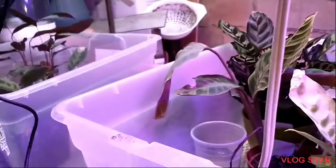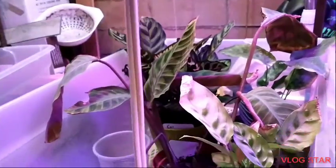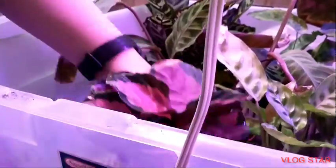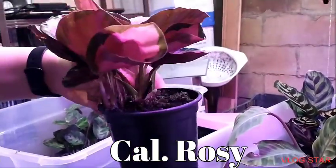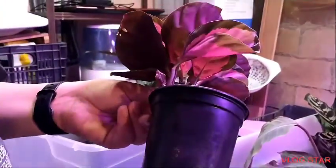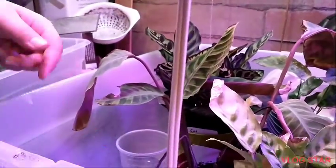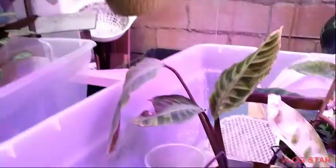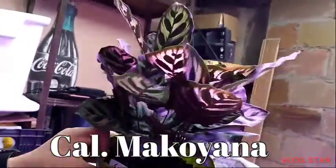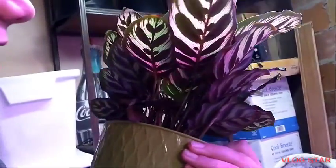Some of these plants like the misto here are just growing remarkably, and this roseo picta 'Rosy' is growing amazingly — it's got a lot of nice soft new growth. This one had maybe three leaves when I put it in here; underwatering is how it ended up in this chamber. This is Calathea makoyana — I've never had any problems with this one, but it just wasn't doing a lot of growing, so I threw it in here and it's done some growing. It's got new leaves — it's doing all right.